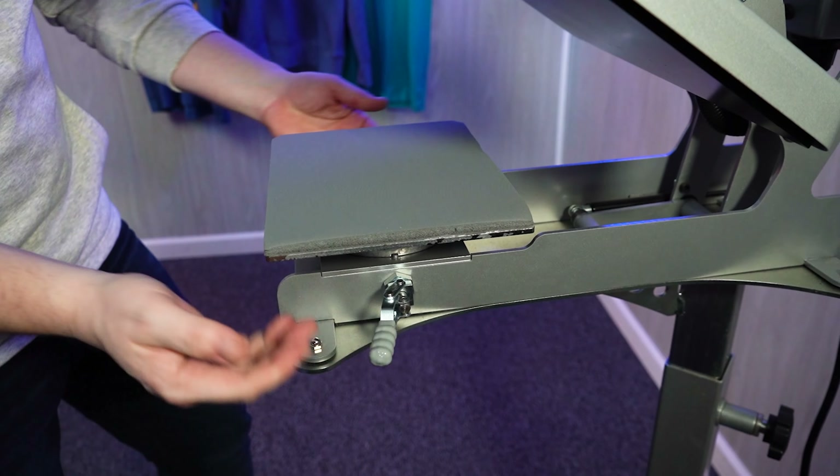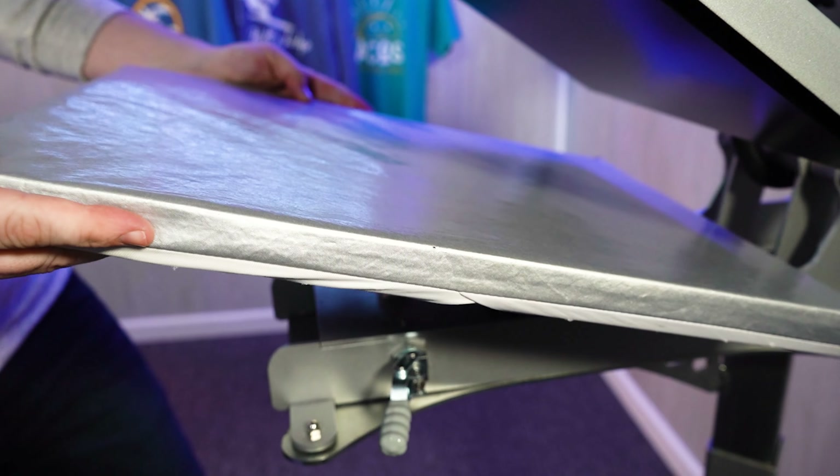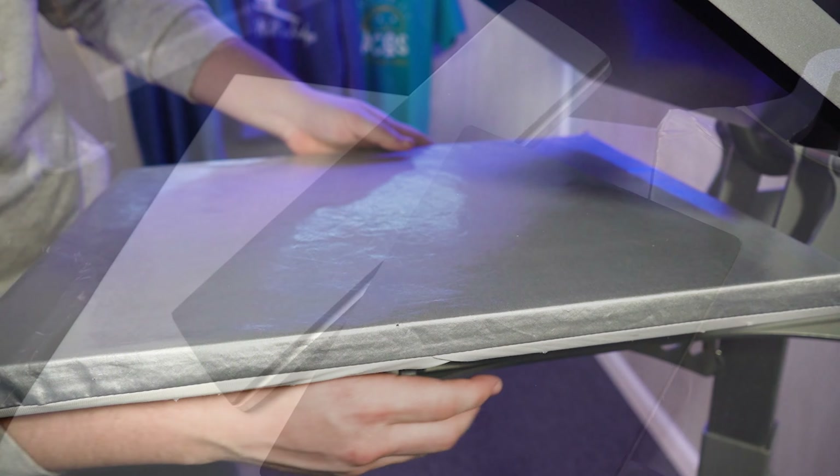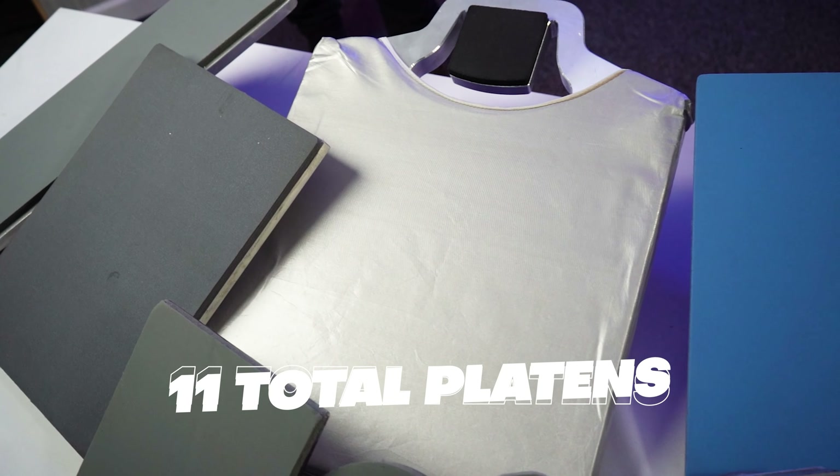Now there are many things to love about Hotronix heat presses, but my absolute favorite is the quick change interchangeable platens. Not only do they make printing easy, but they can really increase your efficiency and help diversify the products that you offer with your heat press. Now with 11 total platens available, let's take a closer look at some of the features and benefits each one provides.